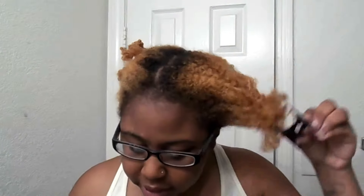I just wanted to do a quick look video, just reviewing it, giving my first impressions, and a quick demo of how I use it. This is my freshly washed hair — it's probably about 85% dry.